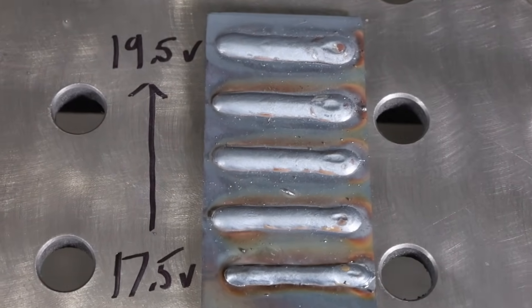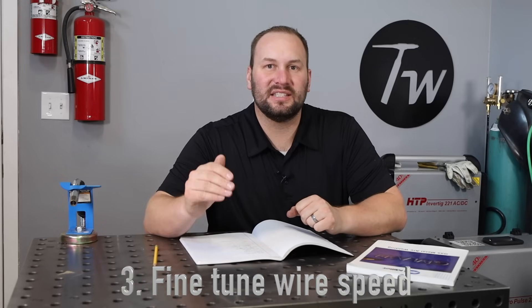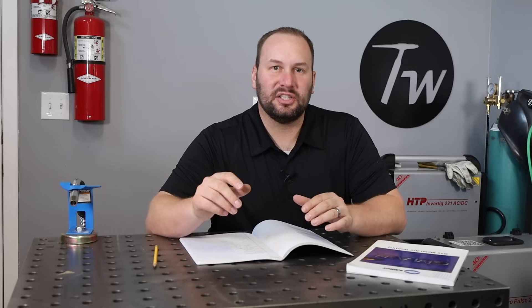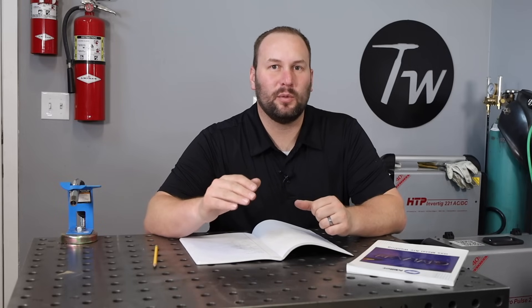Hopefully you can see the difference as I was running those different voltage settings and landed on something pretty good right there in the middle of the range. That's what you need to do to get something running really well, and that brings us into step three. Step three is testing to see if we had the right wire feed speed to begin with for the particular application, and then fine-tuning. The way to do that is run on scrap metal or a test piece as close to what you're actually going to be welding as possible — ideally the same thickness, joint configuration, and position.